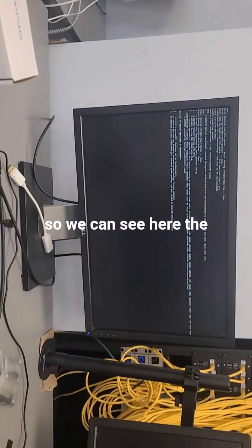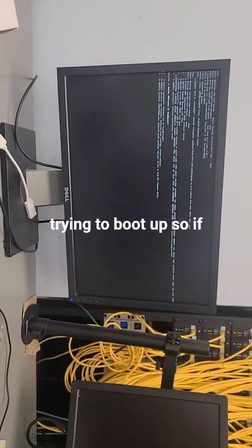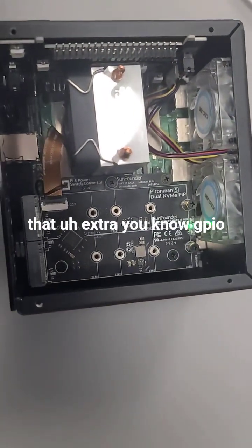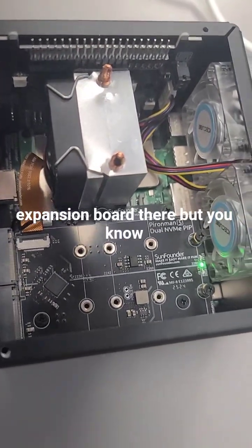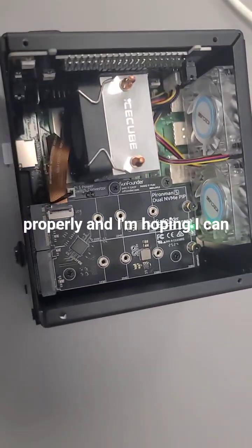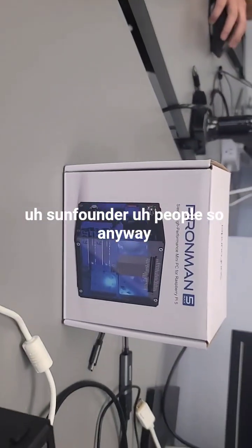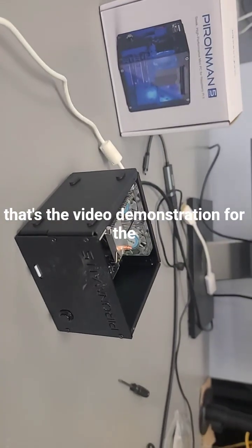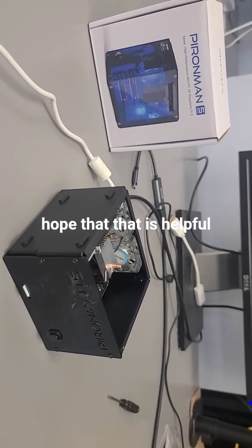We can see here the thing is essentially trying to boot up. So I could probably use it as is without that extra GPIO expansion board there, but I want this thing to work properly and I'm hoping I can get this resolved with the SunFounder people. Anyway, that's the video demonstration for the tech support for SunFounder, and I hope that that is helpful.